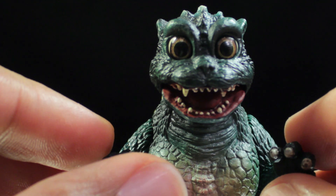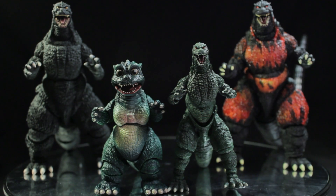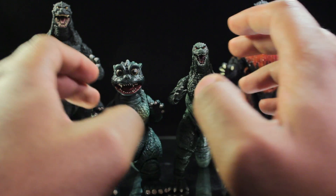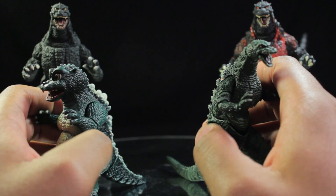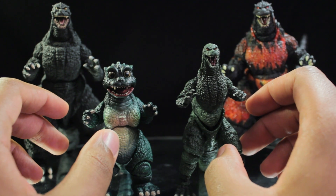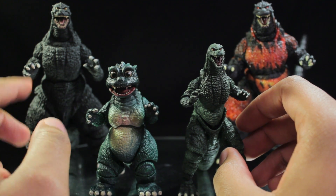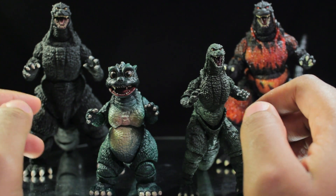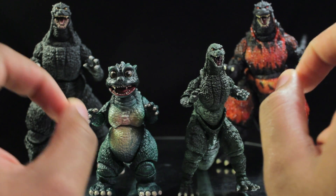Now let's do a very quick size comparison. We have Godzilla, Little Godzilla, Godzilla Jr., and Burning Godzilla. As you can tell, there's a huge jump in scope between Godzilla Jr. and Little Godzilla — both figures look distinctly different. In terms of scaling, it does seem that Little Godzilla is a little bit out of sorts. He's supposed to be one third the height of Godzilla, but he looks like he's half the height. There's likely a legitimate reason for that in order to make a nice figure.